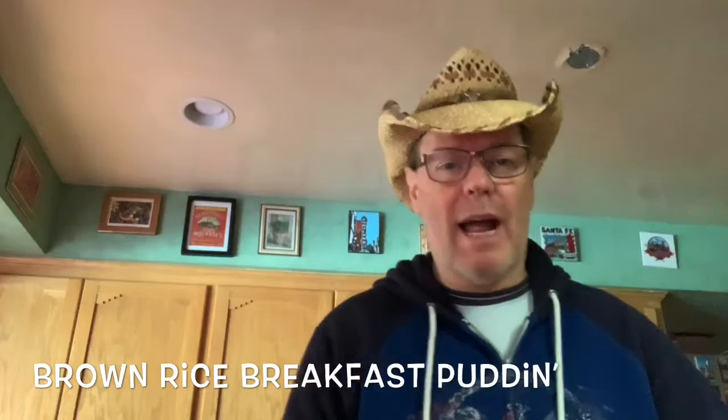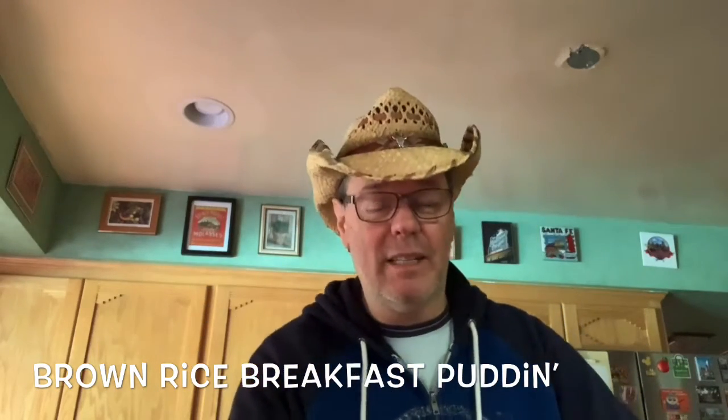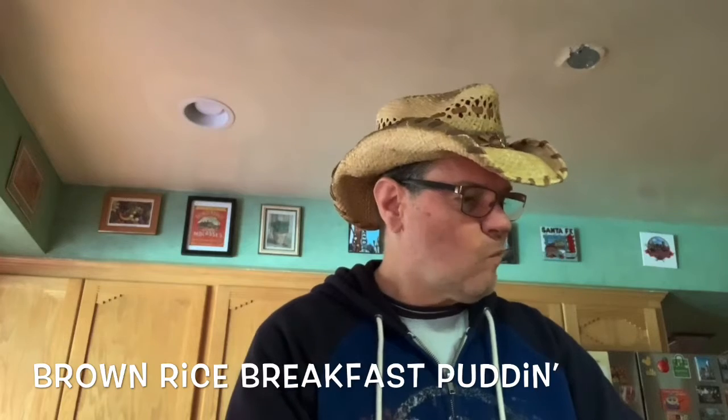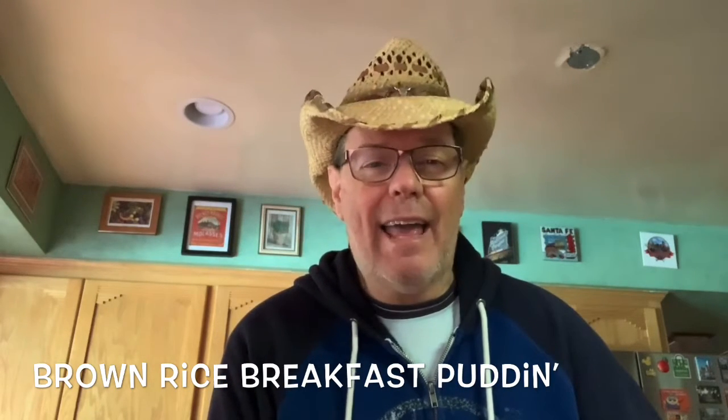Now I don't just want rice because it doesn't have a lot of protein in it, and being vegan I definitely need to have a little more protein, and there's plenty of ways to do that in your diet — D-I-E-T, diet.